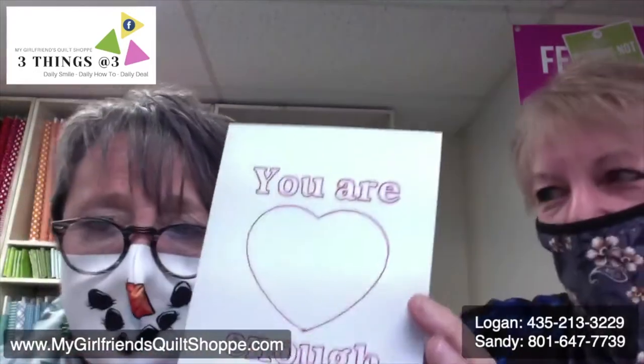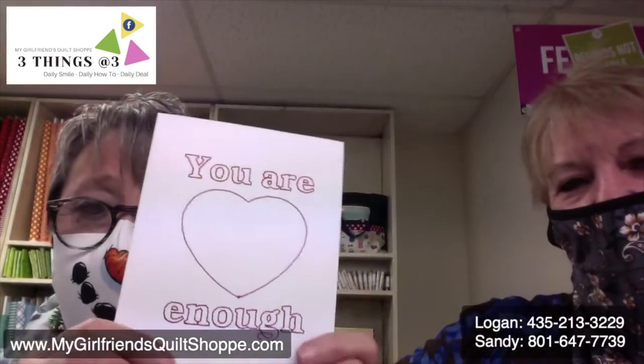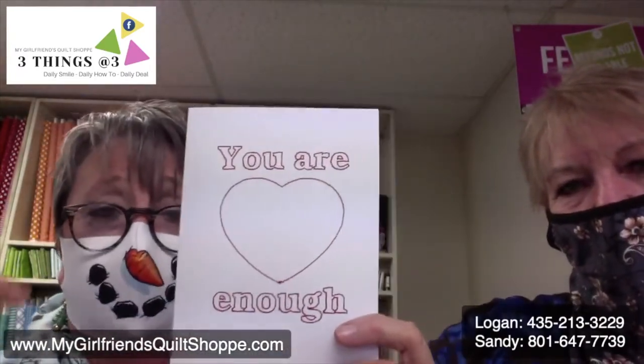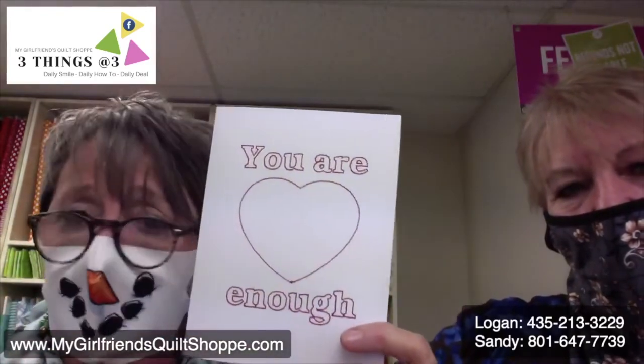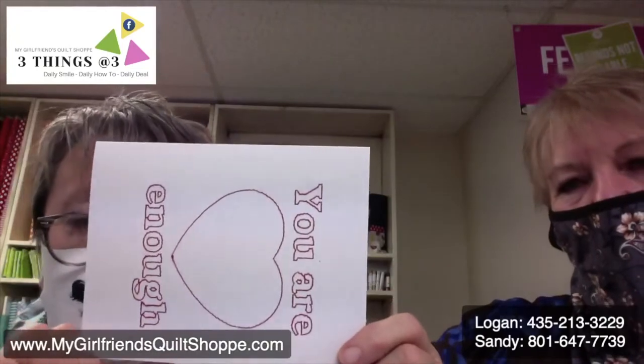You are enough. You don't have to keep doing more and more and more. I'm going to give this to you — you are enough. We thought these would be really, really fun. Just so you know, you can do any of these designs on a sewing machine. You could even put it on your sewing machine and do it this way. You don't have to have all your cards going straight up — you could do them sideways.